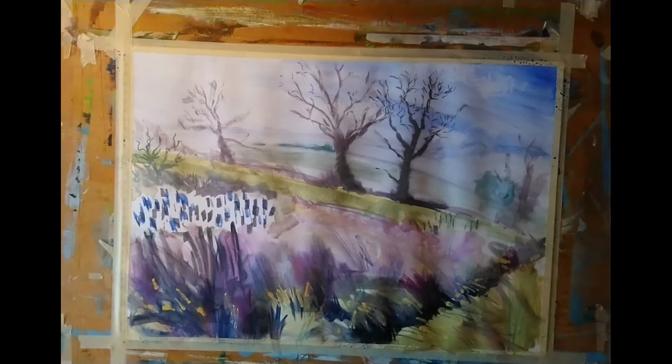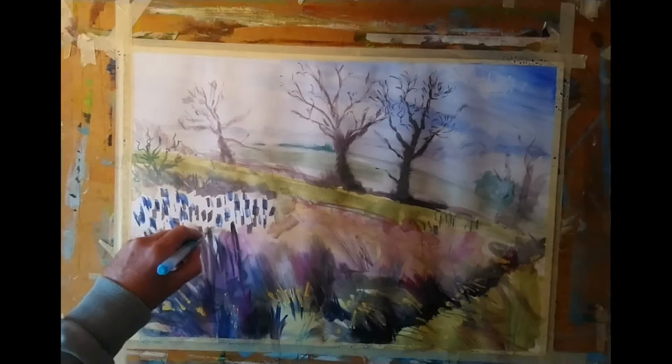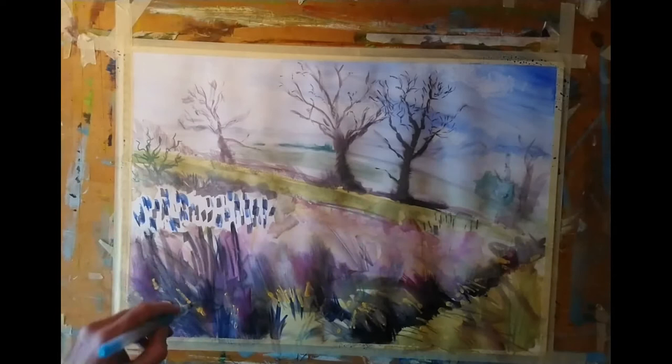Again, what I'm doing here is being selective about how many of these blades or tufts of grass I put in, and taking care not to replicate the same angle of brush stroke over and over again.